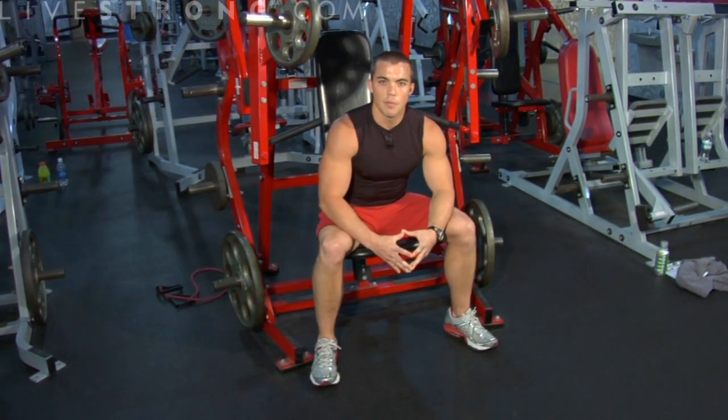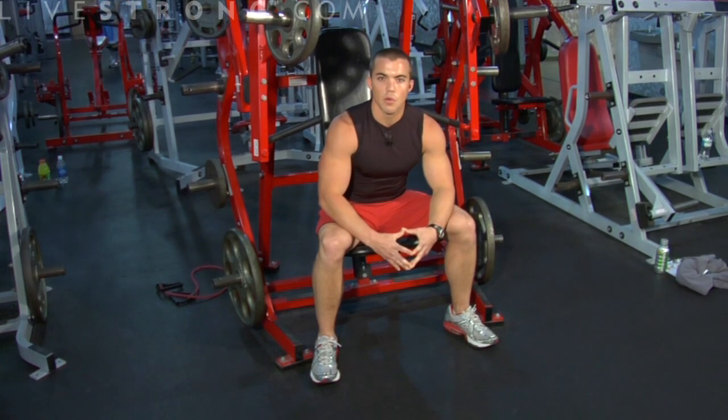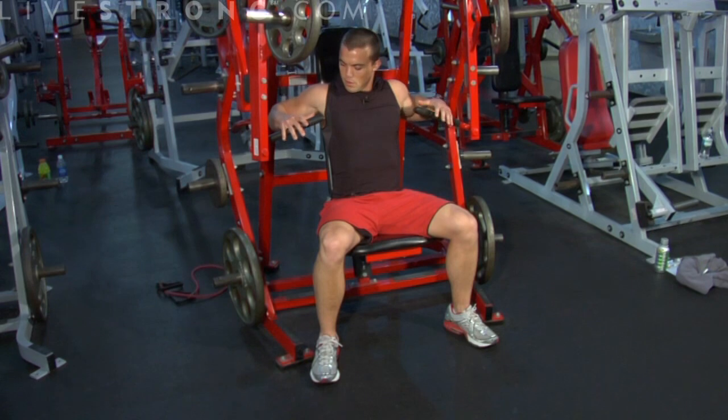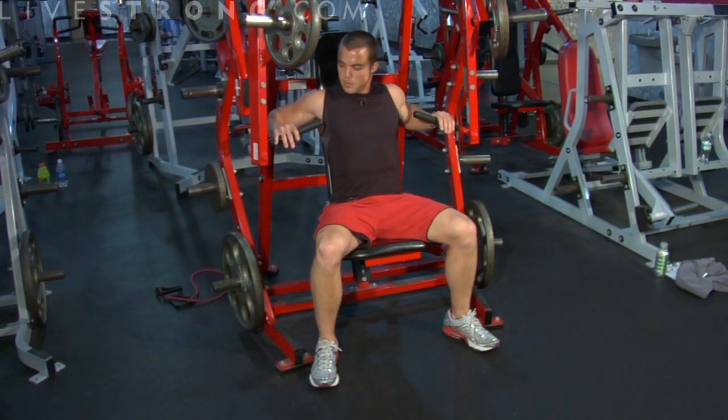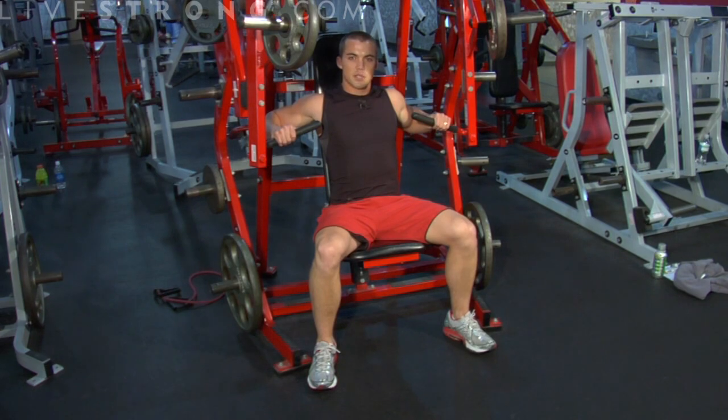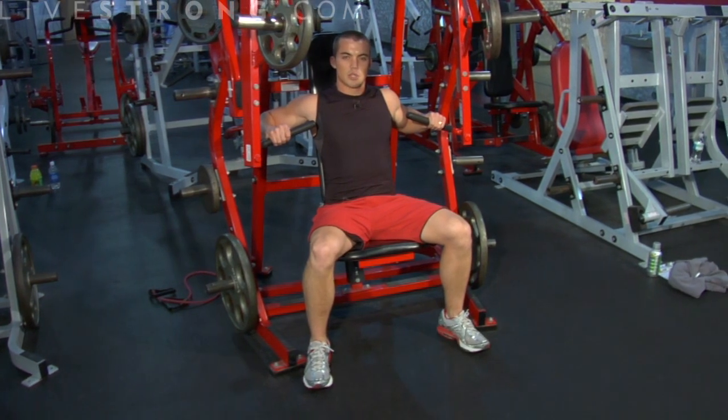A few things to remember: keep your feet firmly planted on the floor, your back flush with the back pad. Hand placement — line it up with your chest. Press straight out. This is the isolateral bench press, working your chest, your shoulders, and your triceps.